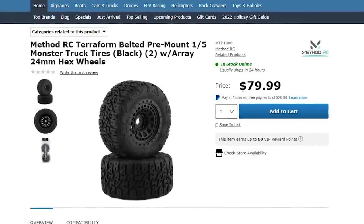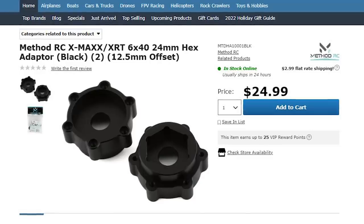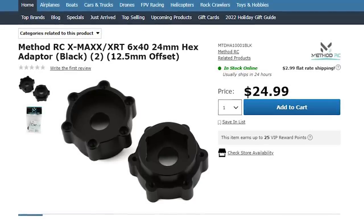There are also 1/5th-scale X-Maxx tires, XRT tires, or Kraton 8S tires. There's also an X-Maxx adapter with a 24mm hex that you can put onto the smaller 17mm hexes to use those smaller tires with the larger 24mm hex size. You should be compatible all the way around with these wheels.